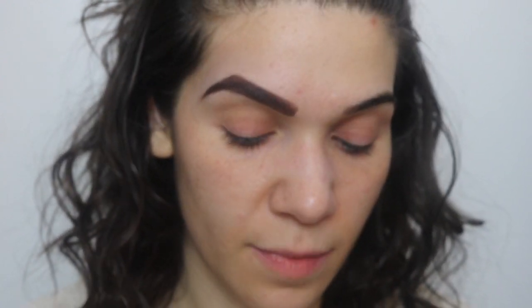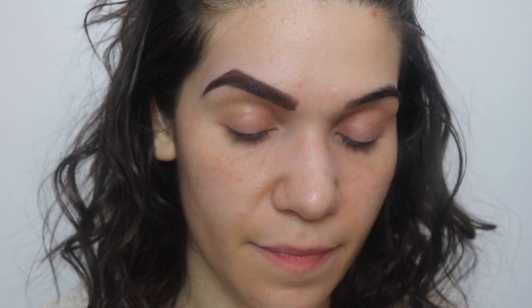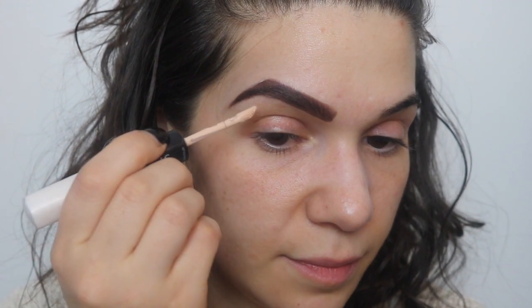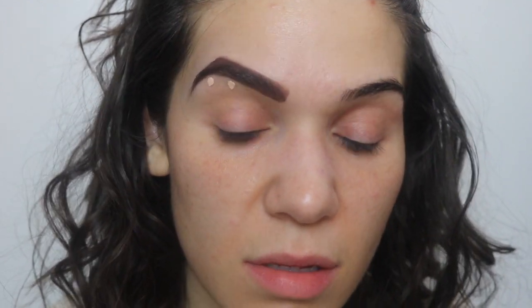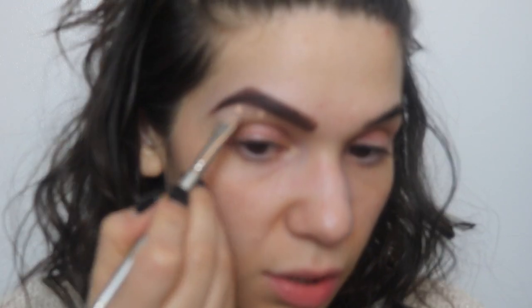Now go in with your lighter concealer. Just put two little dots underneath. As I always say, you only need a little — and I always end up putting on a lot. Blend it in for that highlighted, clean finish under the brow.